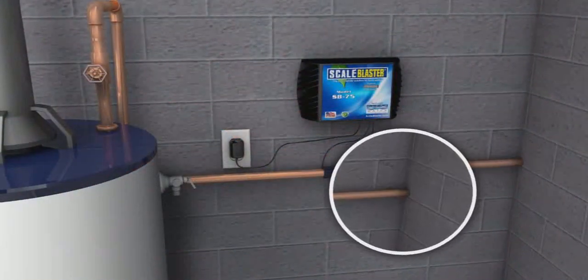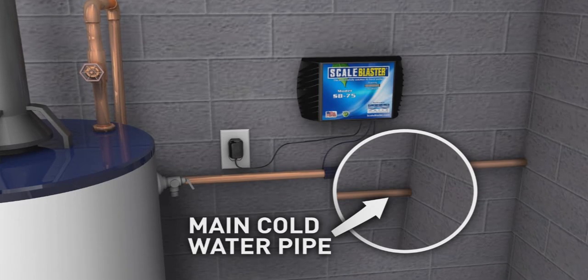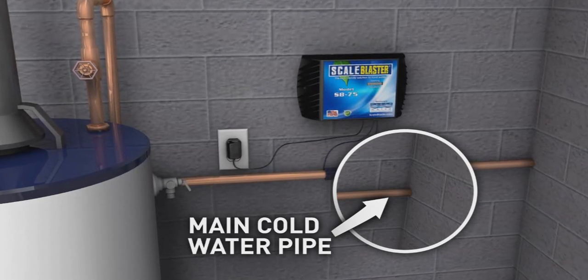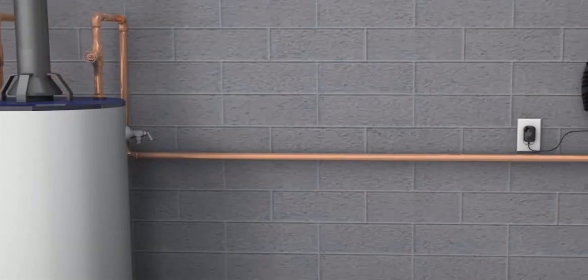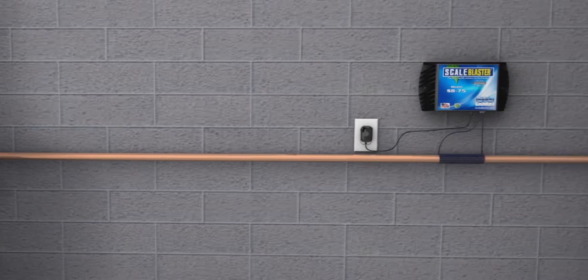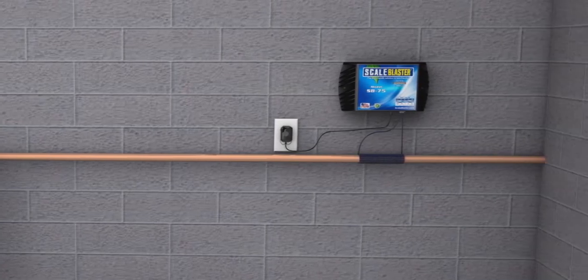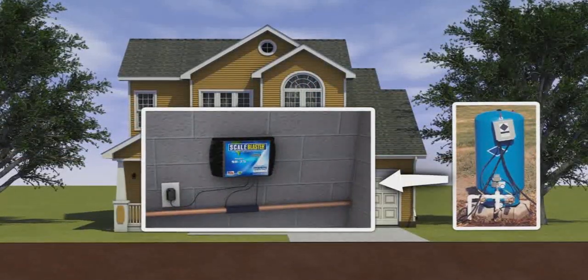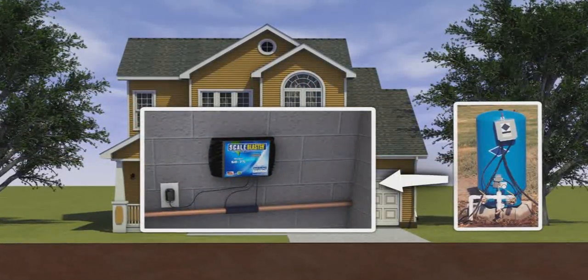The most desirable location to install ScaleBlaster is on the main cold water pipe. Install the ScaleBlaster unit on this pipe as close to where it comes into the house as possible. If you cannot access the cold water pipe before it splits, follow the main cold water pipe back as far as possible from the water heater and install the unit there. For customers on a private well, the best place to install the ScaleBlaster unit is after the well's pressure tank.